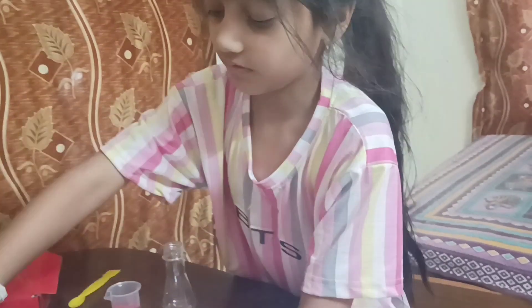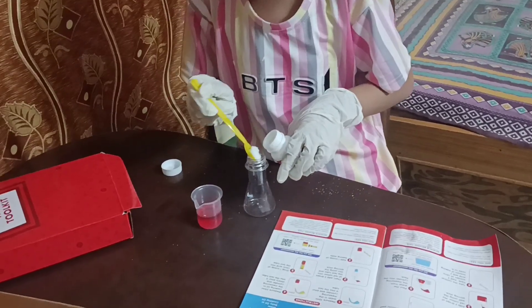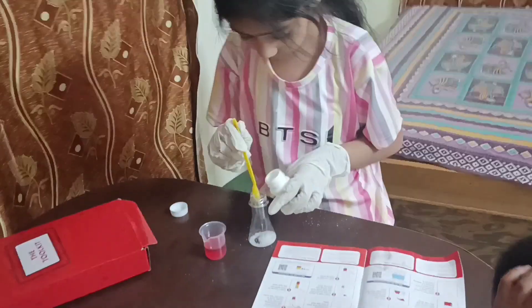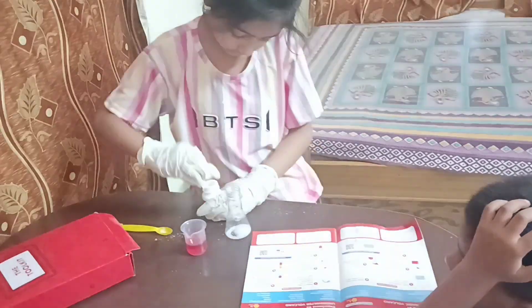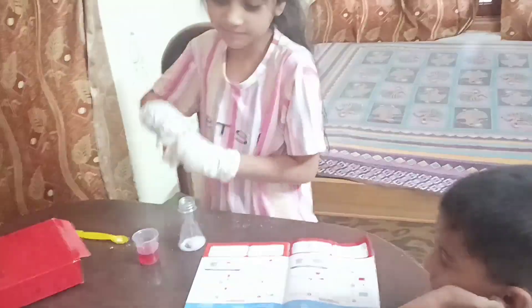We have a spoon and we will mix it with the spoon. In the second one I have added two scoops. Now I will add baking soda.